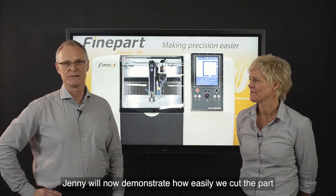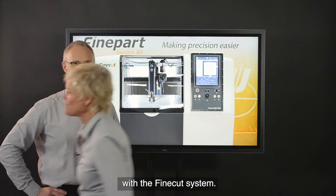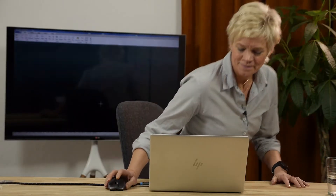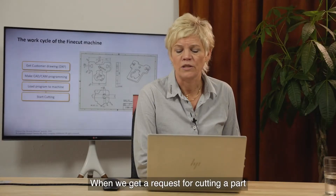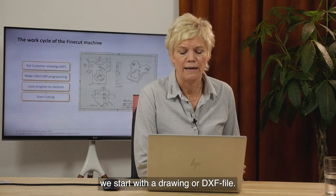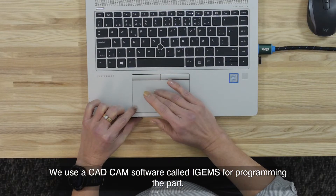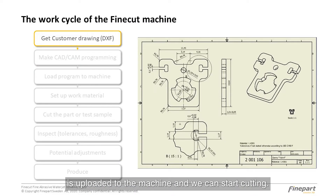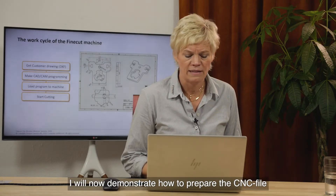Janne will now demonstrate how easily we cut a part with the FineCut system. When we get a request for cutting a part, we start with a drawing or DXF file. We use a CAD/CAM software called iGEMS for programming the part. When the part is programmed, the CNC file is uploaded to the machine and we can start cutting. I will now demonstrate how to prepare the CNC file.